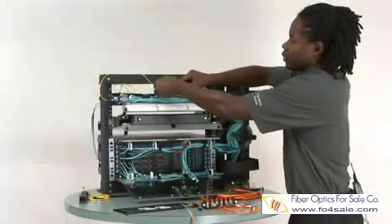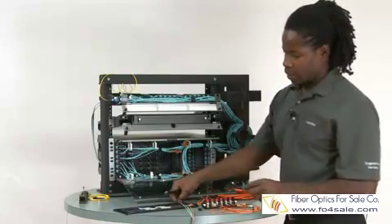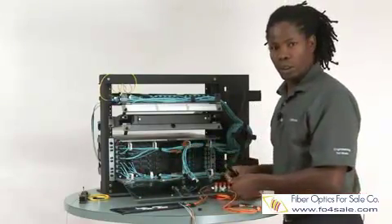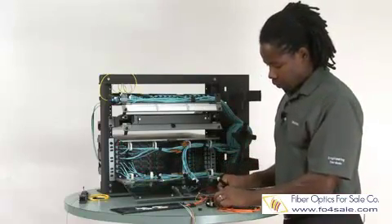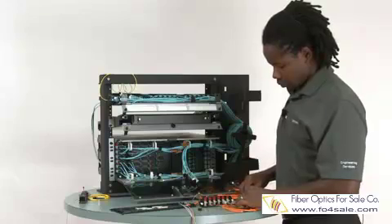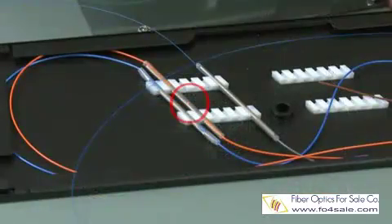Another thing that the VFL would help you determine is if you have a broken splice. On my splice tray here, I have a couple of splices connected to one of these panels. I should have continuity through all the fibers here. I will plug my VFL into one of these ports and try to determine the integrity of one of these splices. As you can see, the orange one is broken.